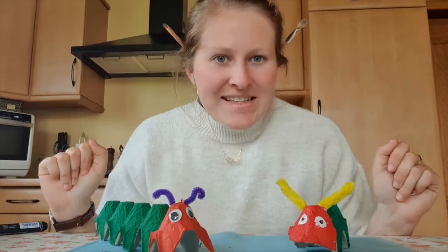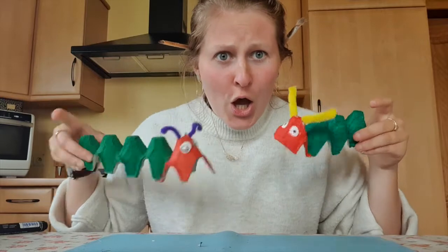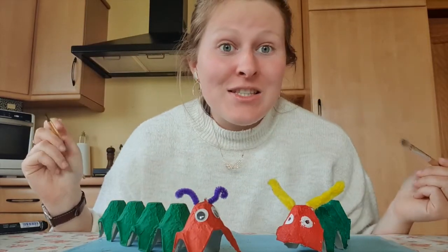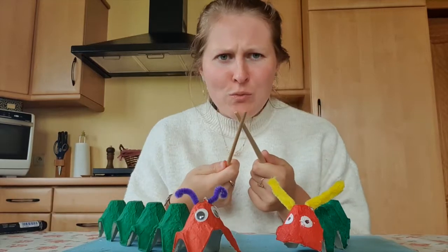Hello friends, today we are going to make caterpillars — we're going to paint today and create a caterpillar. You remember the caterpillars from the stories?